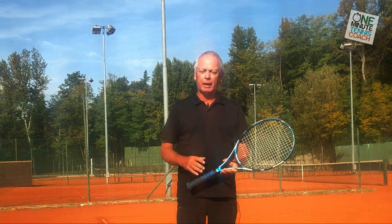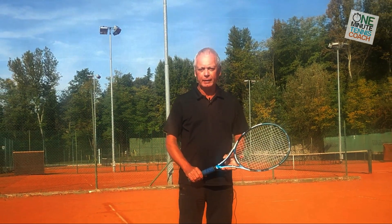Hi guys and welcome to One Minute Tennis Coach. Today I want to talk to you about the one-handed backhand and especially about how to get real power into your one-handed backhand.